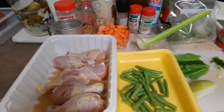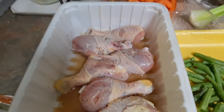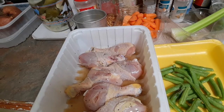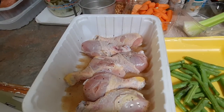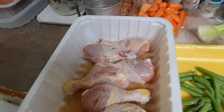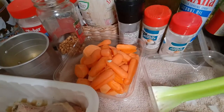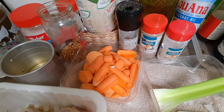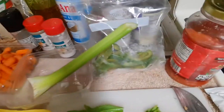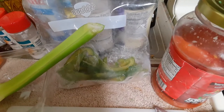Good morning, getting ready to prepare lunch. I have chicken legs marinating in salt, pepper, garlic, and a little bit of vinegar — fruit vinegar that I made myself. I also have some green beans, sweet potato pulled from the garden, celery, and frozen sweet pepper.